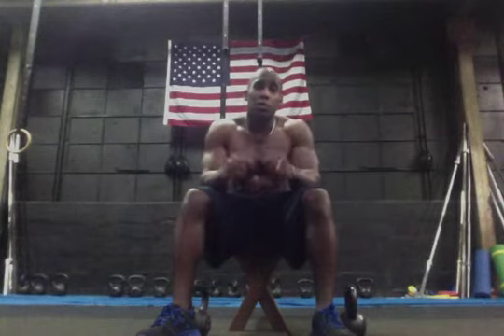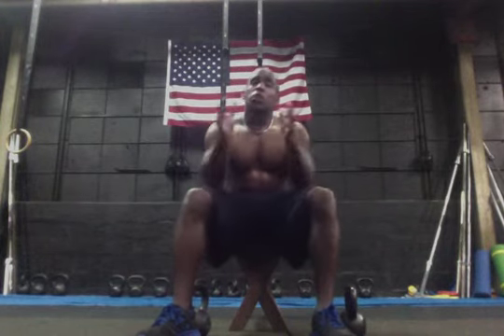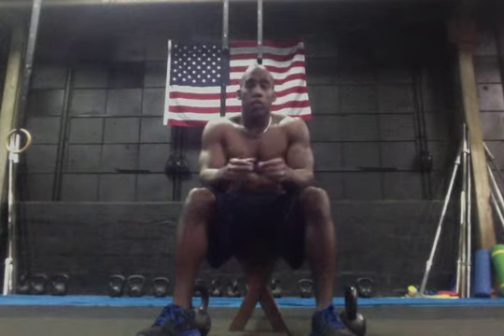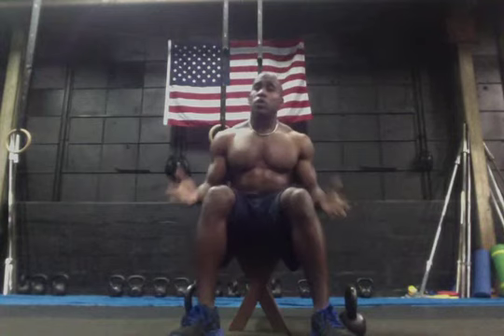What's up everybody, I'm Coach Tommy, committed to fitness inside the sanctuary, the gym where the work goes down. We're going to talk about some seated lateral shoulder flies or seated lateral shoulder raises. You can do them seated or standing.